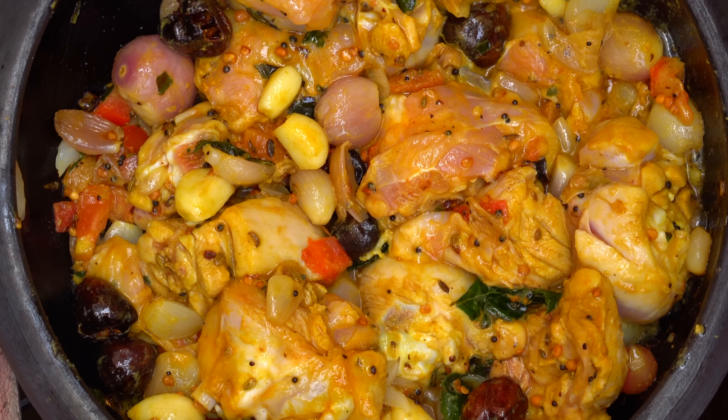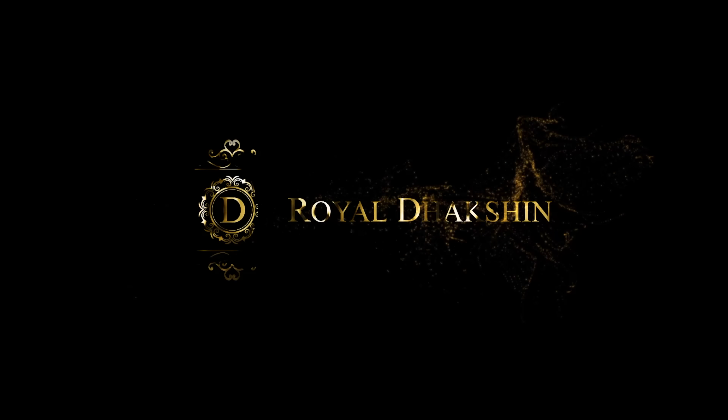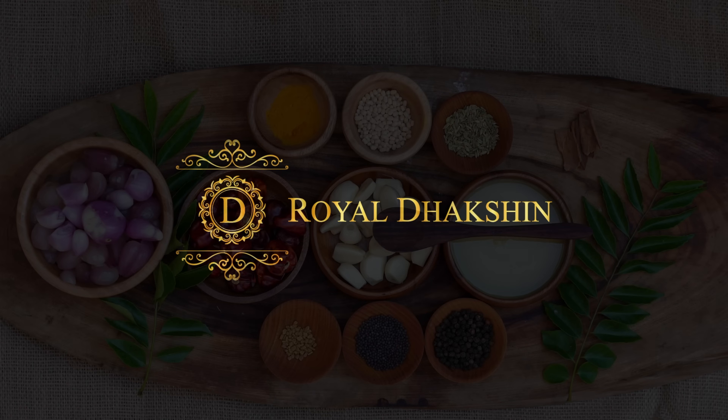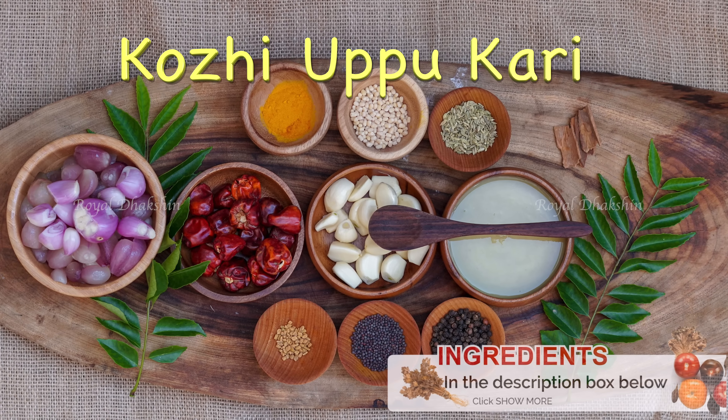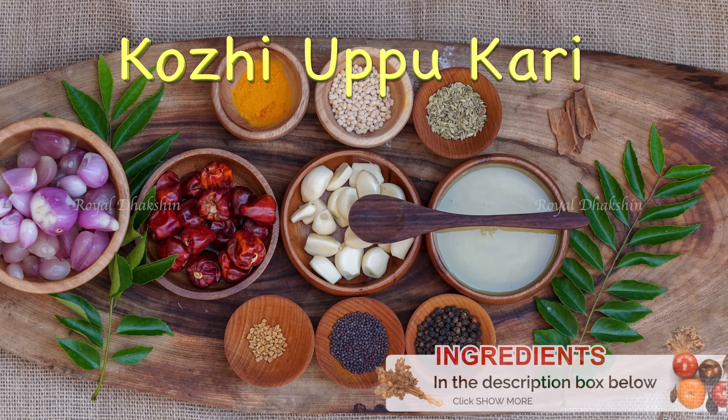Hi guys, welcome to Royal Dachshin. Today we are going to be making a traditional chicken dish called Kohli Uppu Curry. It's a speciality of Chettinad cuisine and this is a dry preparation dish. Let's see how we prepare it.